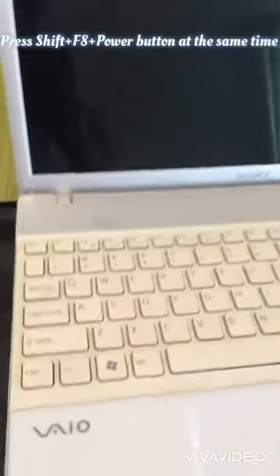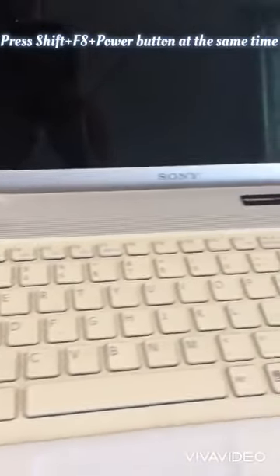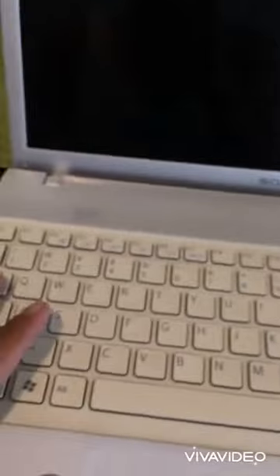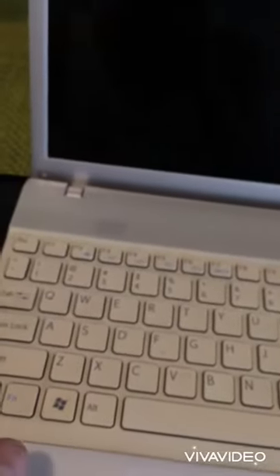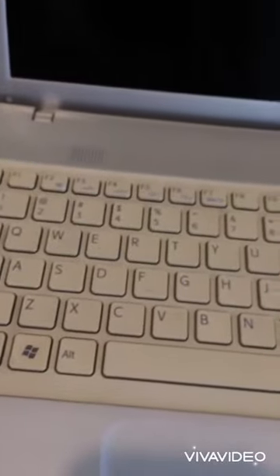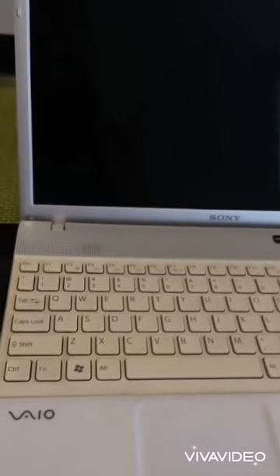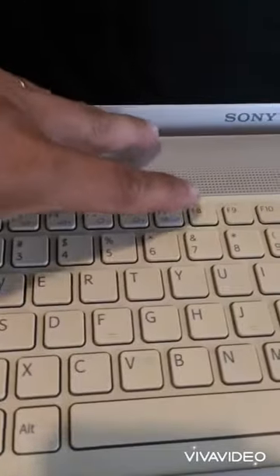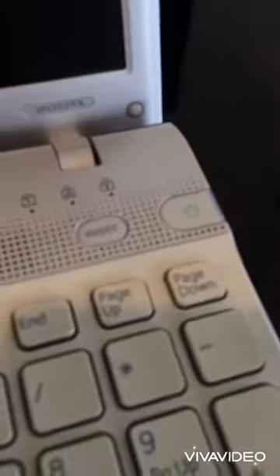Hello guys, I will show you how to fix this Sony VAIO laptop series VPCCEE31FX. This is a 10-year-old laptop and I think there's a problem with the battery or BIOS, but you can still use it. If your power is still working and you hear your hard drive is still working, there's a big possibility that you can open it. Just press Shift+F8 simultaneously plus the power button.